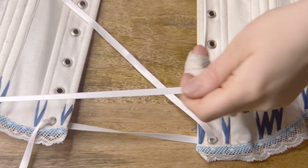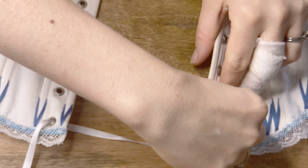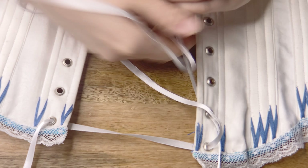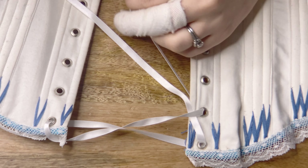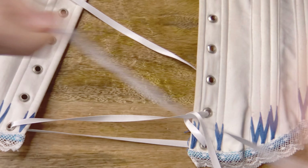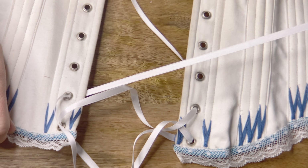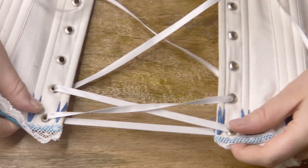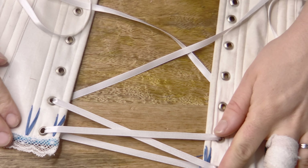Now I'm going all the way back to one of the ends and doing a diagonal pass down from the outside to the inside of the corset — this makes part of our first X of lacing. Then for the second half, doing the exact same thing: going from the outside of the corset to the inside, pulling it all the way through. Now we have our very first X of lacing, and this X is going to be on the outside of the corset.